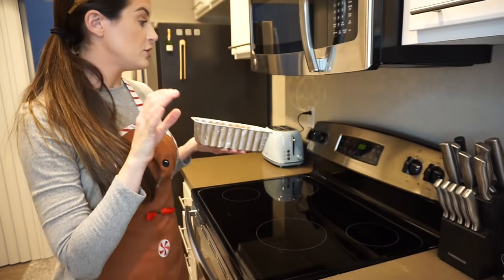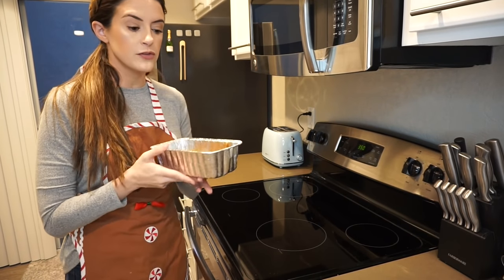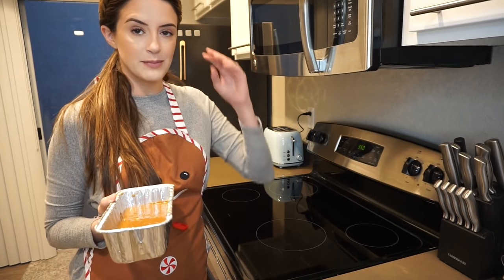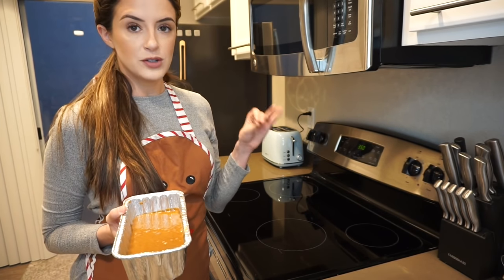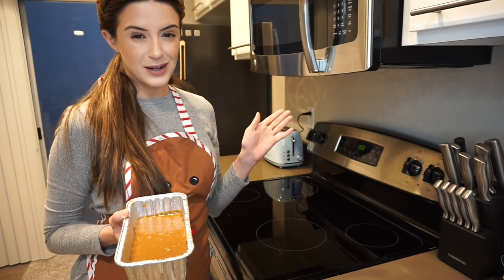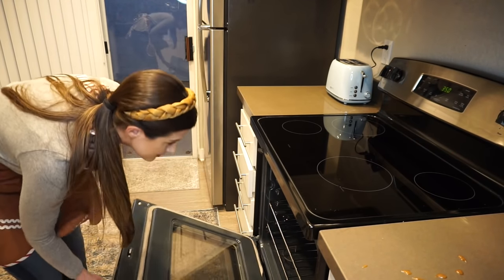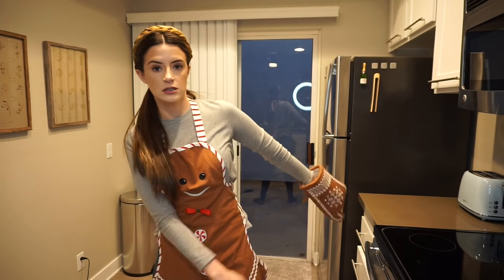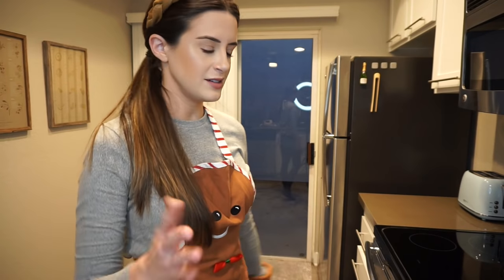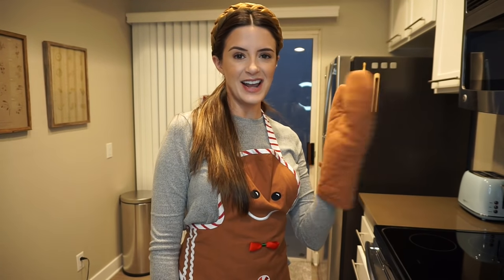These puppies are now going to go into the preheated 350-degree oven for 50 to 60 minutes. I'm going to keep my eyes on them — you'll know they're ready when you put a toothpick in and it comes out dry. Have fun in there, see you soon. I'm going to finish cleaning my station — I really think I'm on a cooking show right now. See you in an hour.